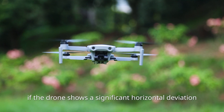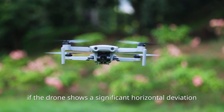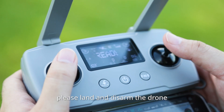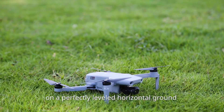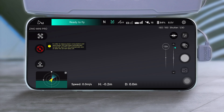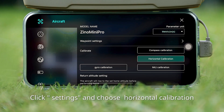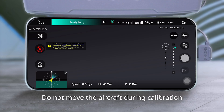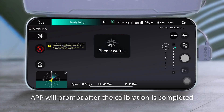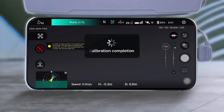During flight, if the drone shows a significant horizontal deviation, please land and disarm the drone. Place the drone on a perfectly leveled horizontal ground and enter horizontal calibration. Click Settings and choose Horizontal Calibration. Do not move the aircraft during calibration. The app will prompt you after calibration is completed.